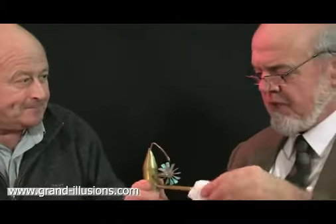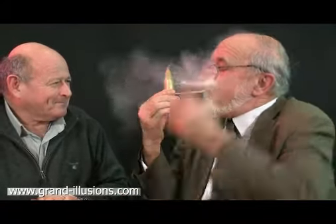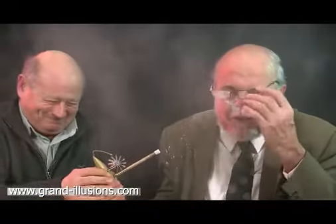Well, it's made of brass — it's not quality — but I'll have a go. Here we go. Well, that didn't happen to you, but it happened to me. How the hell does it work?